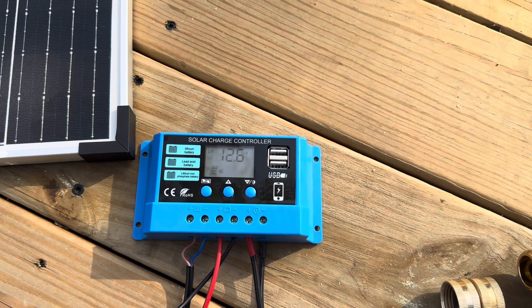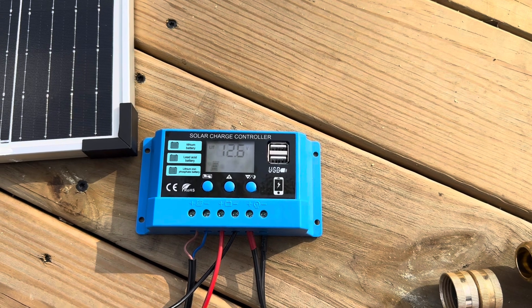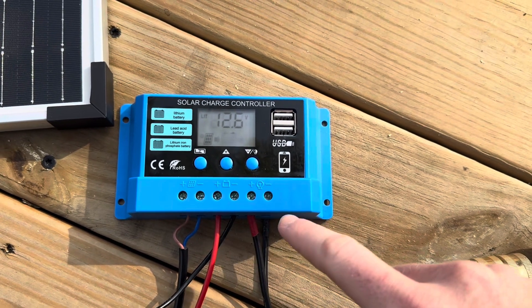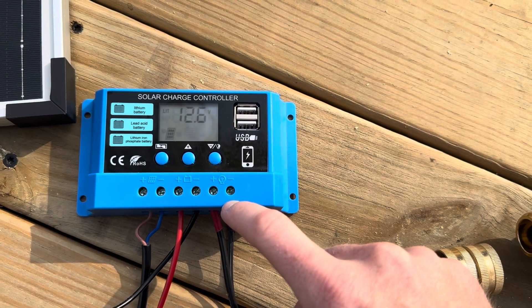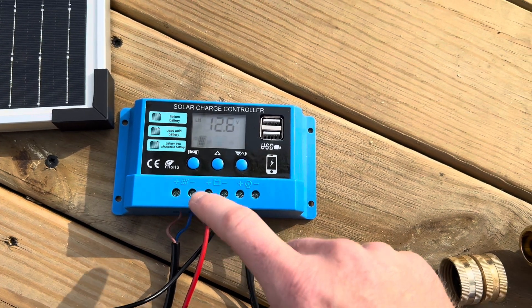I've even used it during some power outages recently to charge my devices, so it's always good to have a little backup like that. At the bottom we have six terminals — positive and negative for three categories: in from the solar panel, one for the battery both in and out, and the little light bulb here is for a load, which in my case is the pump itself.